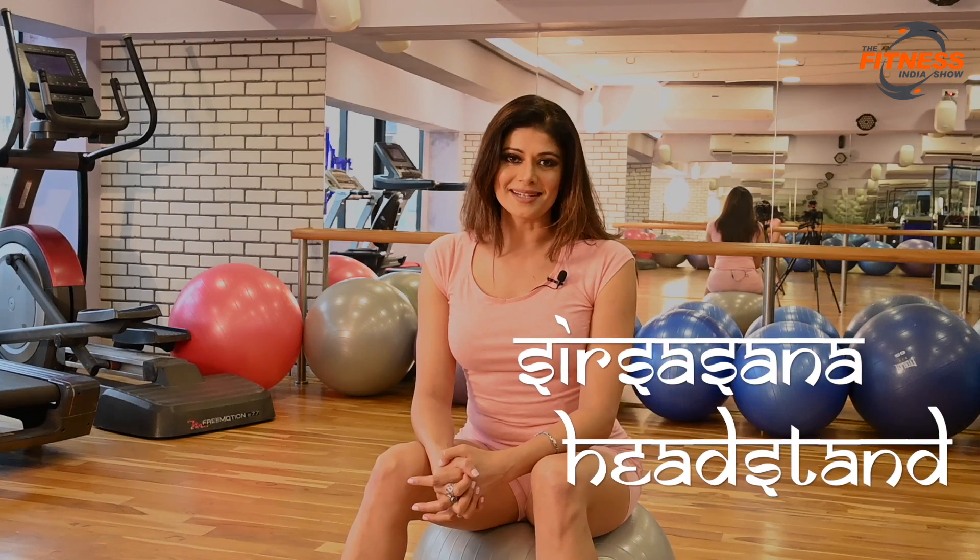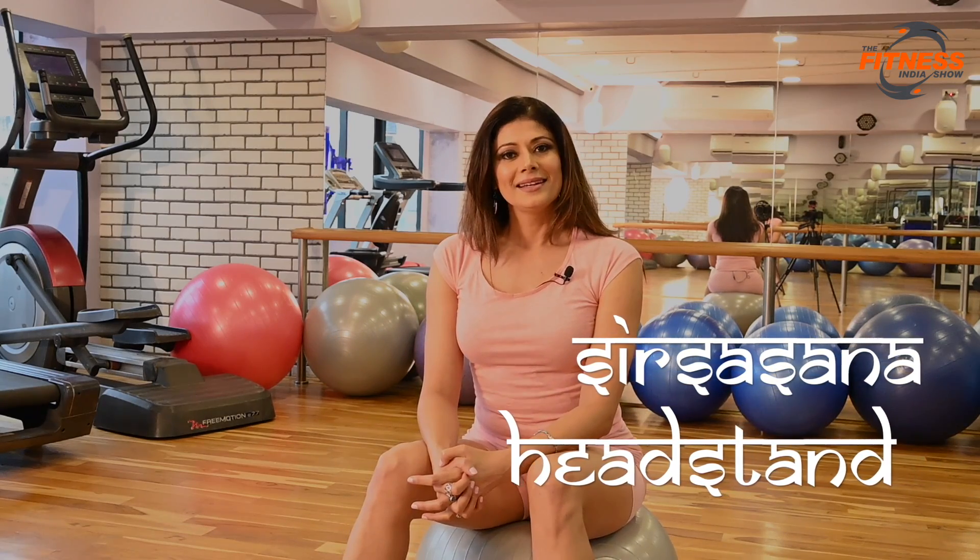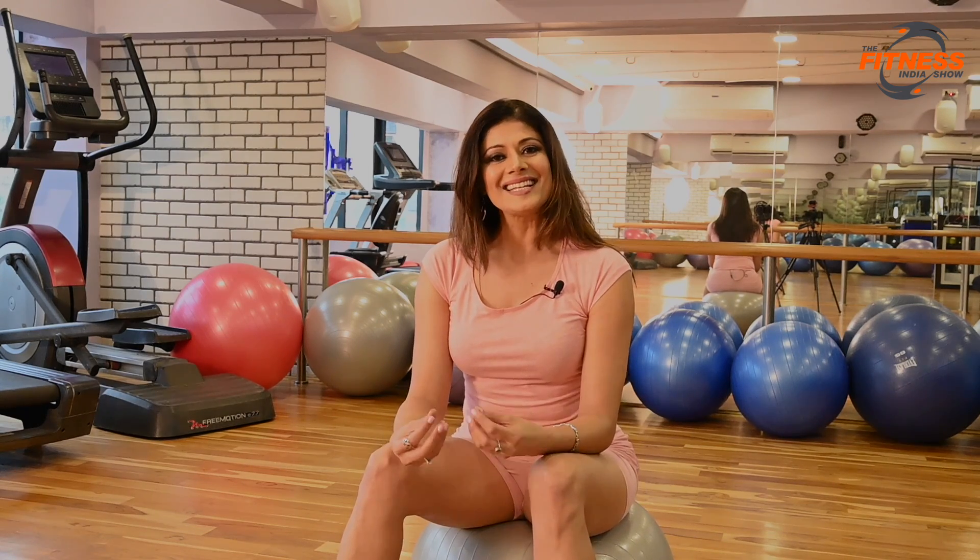Namaste everybody and welcome back to my show Yoga with Puja Batra. Today I want to talk about an asana that I practice every day of my life. It's called the Sirsasana, or the headstand. Ancient yogis call this asana the king of asanas, because the nectar of immortality, or amrita, with the help of Sirsasana, stays in the brain for a longer time.